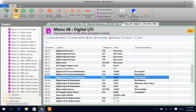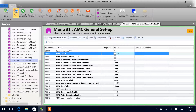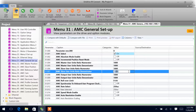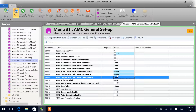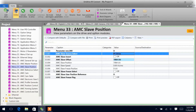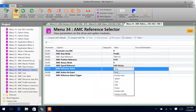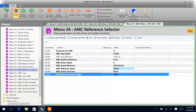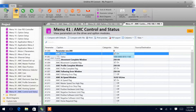Coming down now to our AMC parameters, we'll first go to menu 31 and we'll cut AMC select on. Then we'll come in here to our user units and we'll make this 655.36 and change this one to 655.36 as well. We want to make sure slave is on P1 of the drive. We can go ahead and change our AMC reference select to home, and we'll come over here to menu 41 and make sure AMC enable — parameter 41.01 — is on.